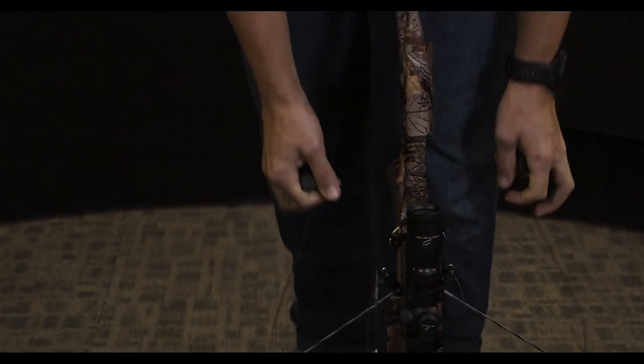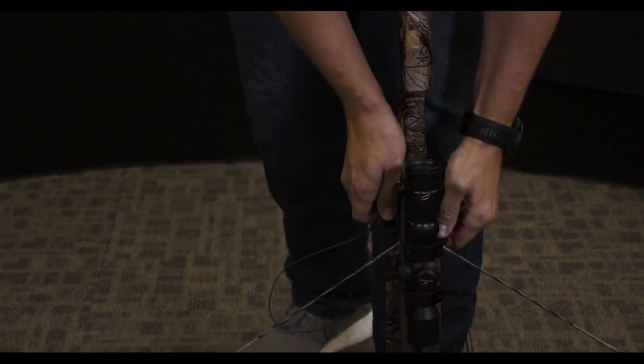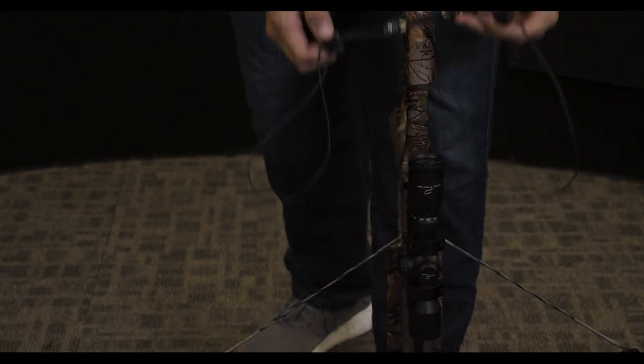And there you have it. Now proceed to safely remove the device from the crossbow. I'm Jeremiah with Blackheart Gear, and for more informational videos like this, check out blackheartgear.com.